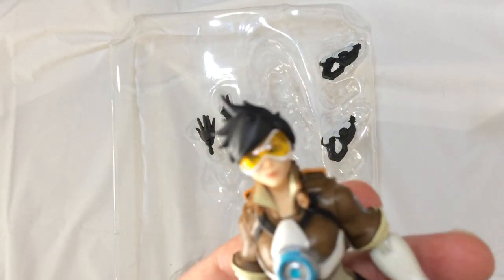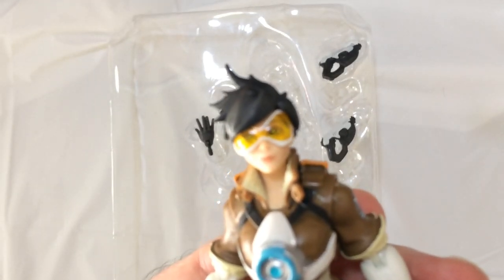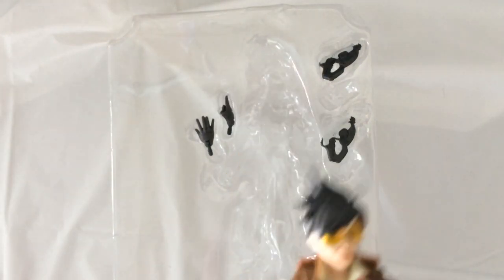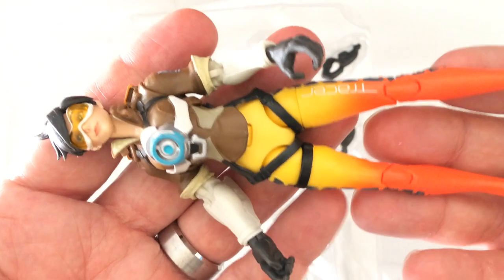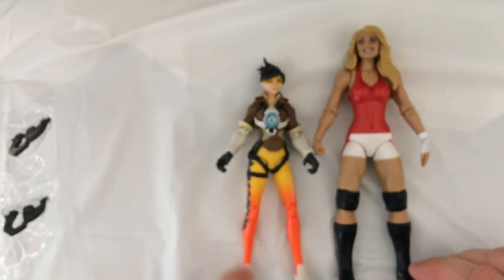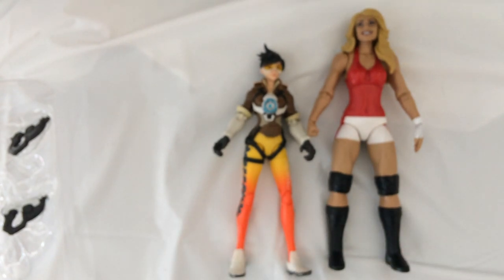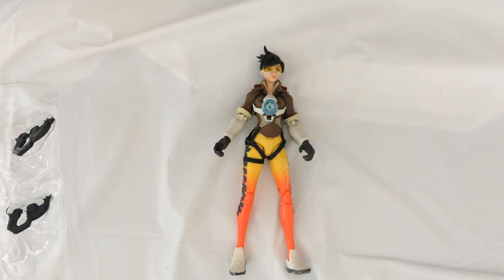The sculpt is pretty good, colors are good. It's a little on the small side — we'll compare it to a Trish so you can see the size difference. Proportioned correctly, it looks like Tracer.